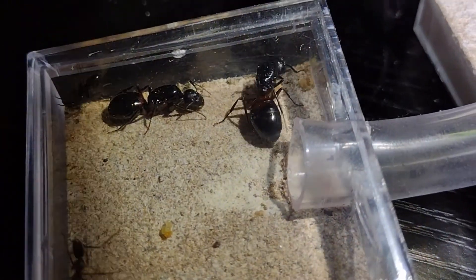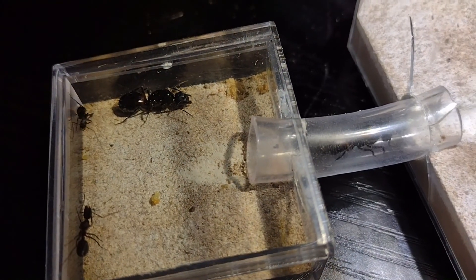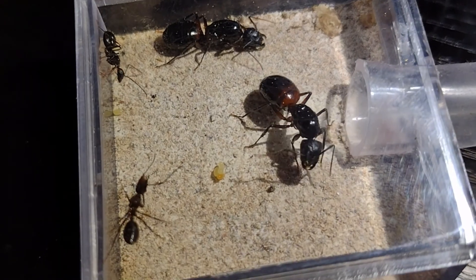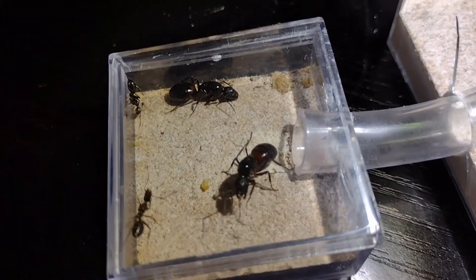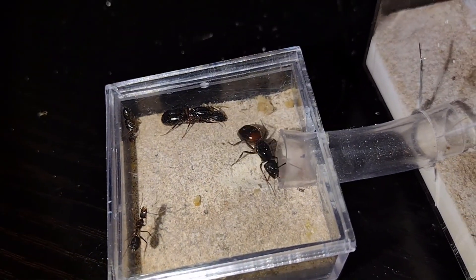Here's an interesting dual queen Camponotus vicinus colony. These guys are great. Having two of the largest Camponotus queens in Arizona together in one colony is great. They're nearly ready for hibernation. They only got two workers in their first year, but hopefully next year with two queens, the colony will grow like crazy.